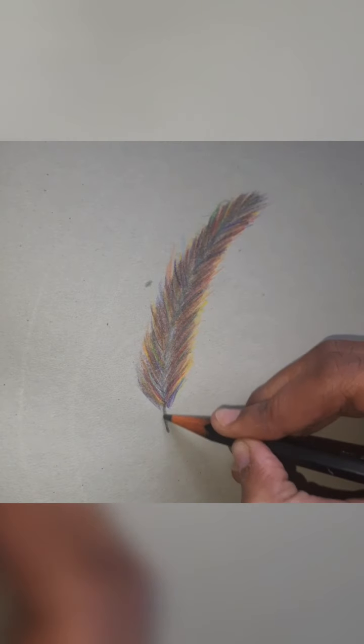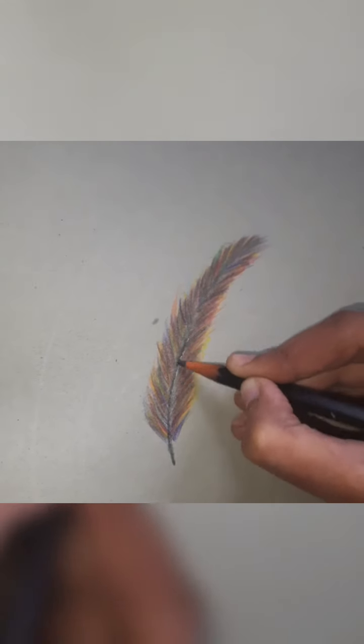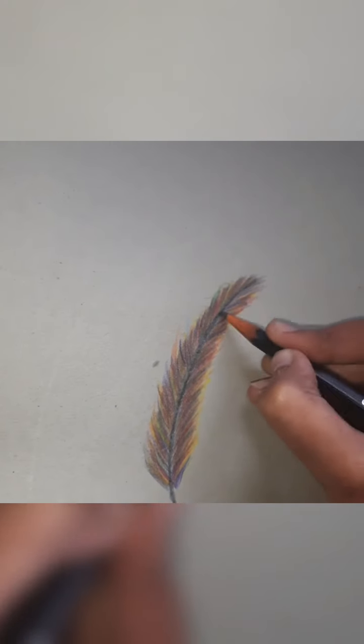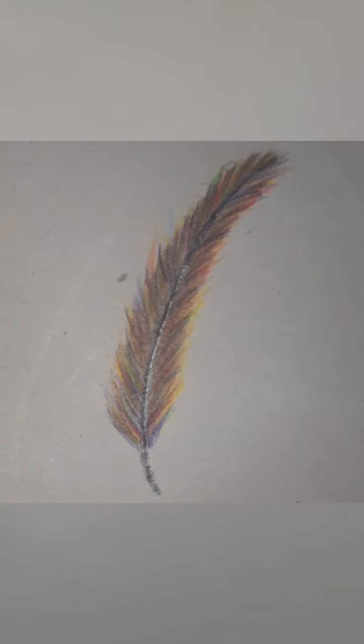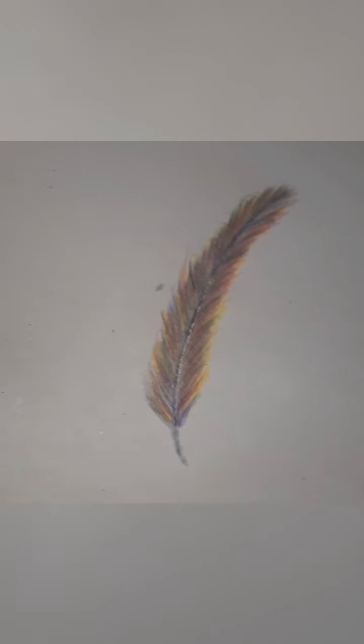That's it — our feather is done! If you want the middle stroke to look more beautiful, darken it after all the colors are done. It looks more beautiful now. So how does it look, guys — cool or not cool? Comment below!